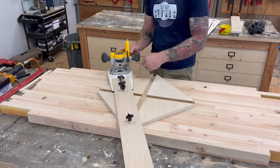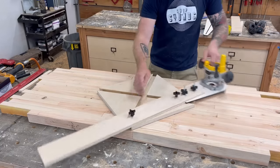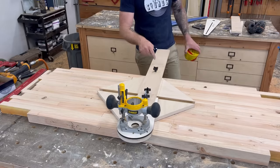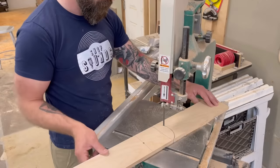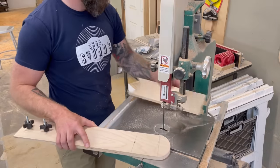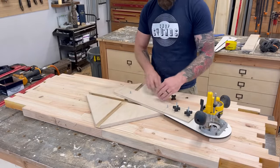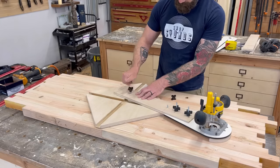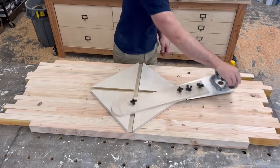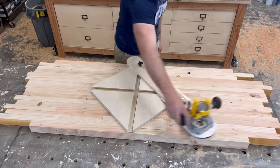With the router arm in place you can finally see how the jig works — it spins around doing geometrical acrobatics and traces a perfect ellipse. The only problem was the arm was a little long and kept hitting me, so I cut it down a little shorter. With it trimmed I plopped it back in place and we were ready to go.